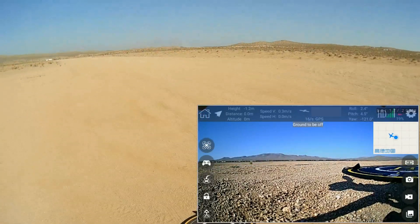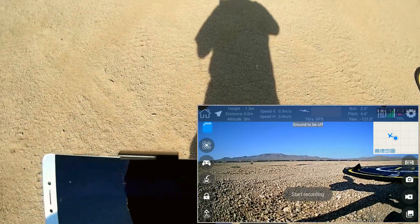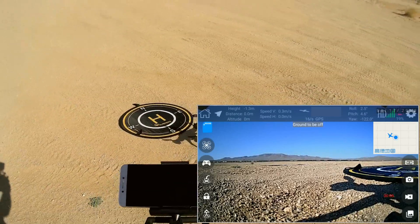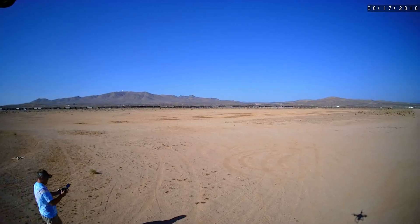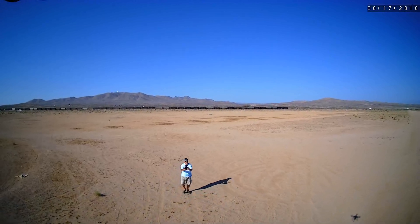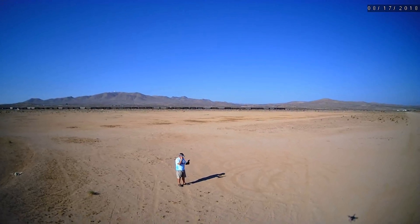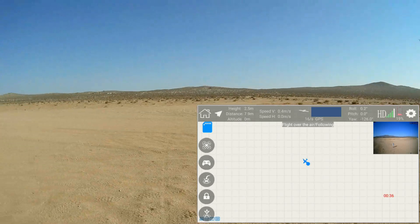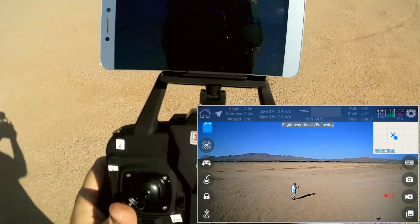Let's take to the air again and try Follow Me. Starting the motors, taking to the air. I'm getting into the picture and pressing the Follow Me button — the X-21 Follow Me button. Let's see if it works for the X-22 also. Stepping back and pressing Follow Me. No — this button does not work like the X-21. We're going to have to use the app to do Follow Me. Pressing the app button then Follow Me — and it is following. There I am.